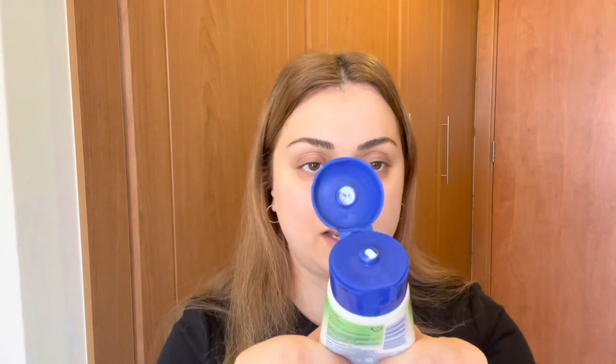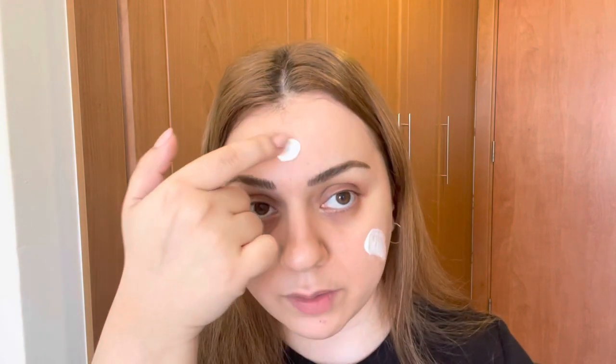This is what it looks like — it's a white liquid lotion. I'm going to go ahead and apply it on my face. I'm kind of nervous to apply this around my eyes, so I'll blend it on my face first and then decide whether I want it around my eyes or not.